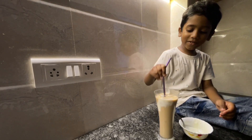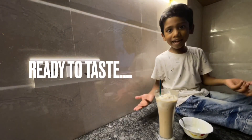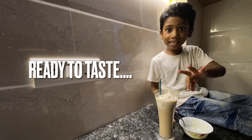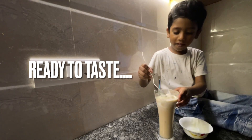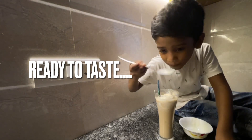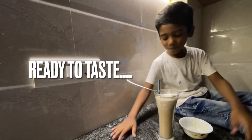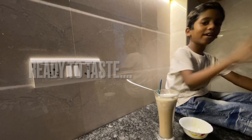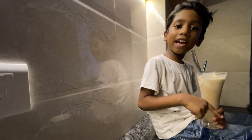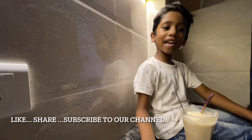Chiku milkshake is ready! We are going to taste it. Mmmmm, super! You want to try it? Try this chiku milkshake! For more episodes, like, share and subscribe to our channel. Bye bye!